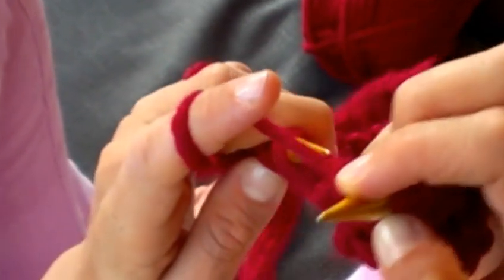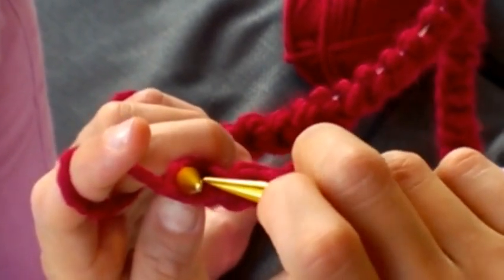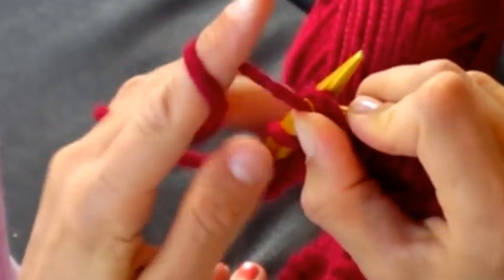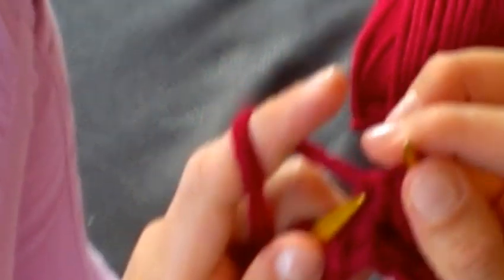And again — put the yarn in front, then dive with your needle behind, through the loop, wrap the yarn, pull it through and take off the loop. Voilà! A purl continental style.